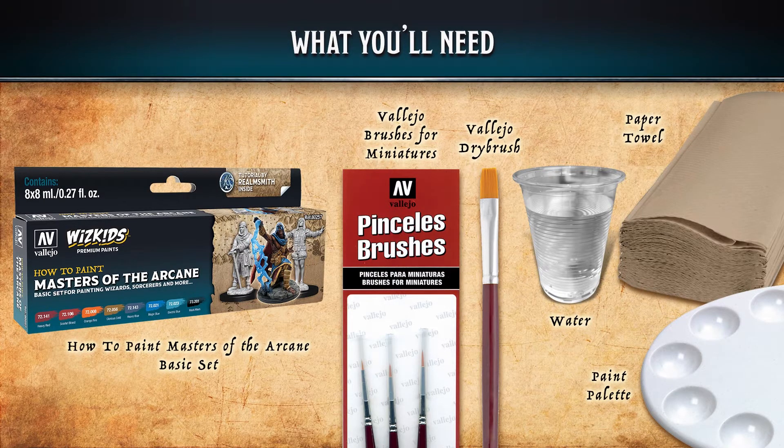For the how-to-paint Masters of the Arcane basic set, you're going to need some Vallejo brushes, preferably a 0, a number 1, and a number 2, a Vallejo dry brush, some water for thinning your paints and cleaning your brushes, some paper towel, and a paint palette.